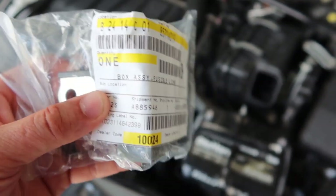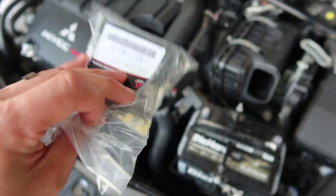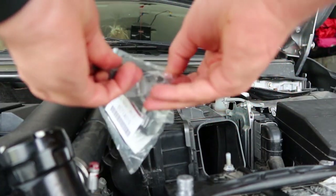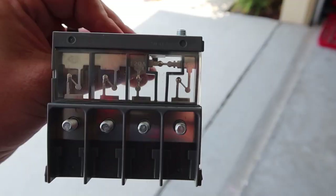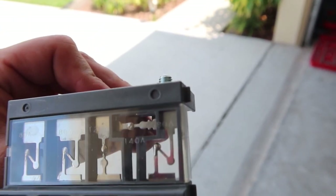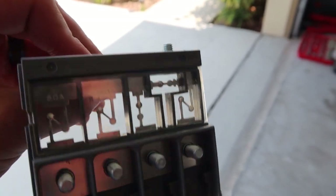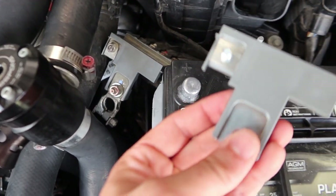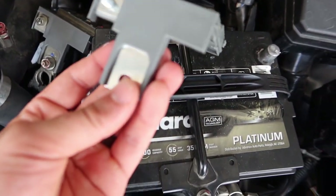Part number 857-1-alpha-019 — fusible link, box fusible link. Let's go ahead and open this up and give it a nice little inspection. As you guys can see, everything is intact the way it's supposed to be and lines up with the other one — pretty much the exact same thing.